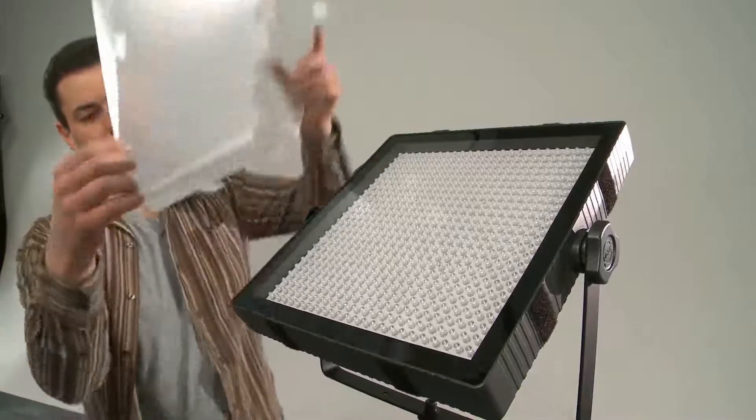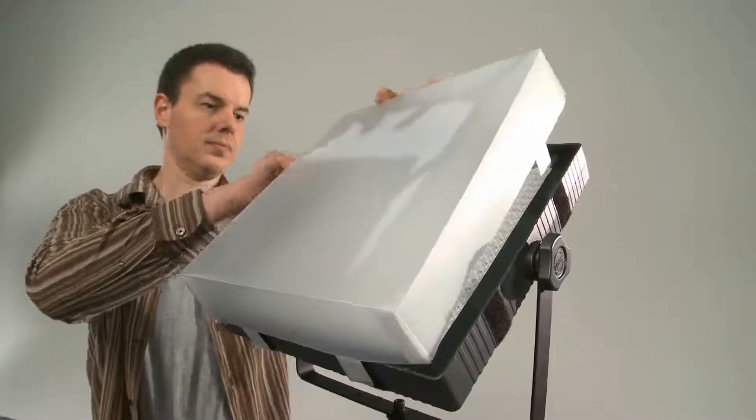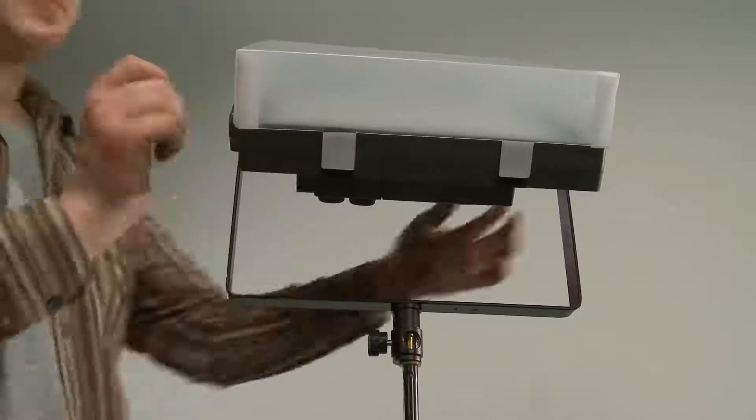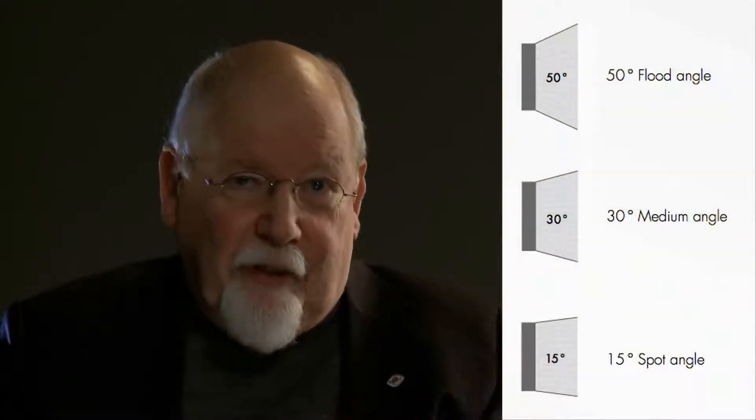I would never use them naked — I would always try to put a diffuser in front. The diffuser works best if it can be placed at some distance from the LEDs to give a more uniform light and also to make it less aggressive for the person in front of the lights. Then we have a third one where we can use a LED panel with a narrower angle of exit, like 15 degrees.